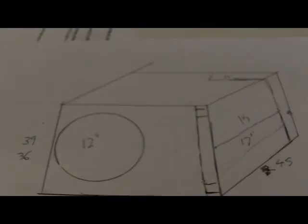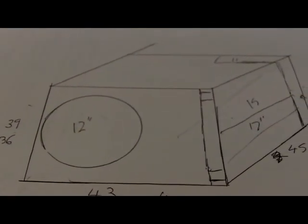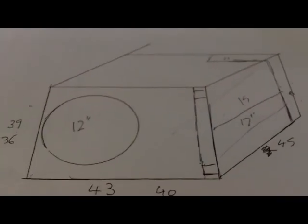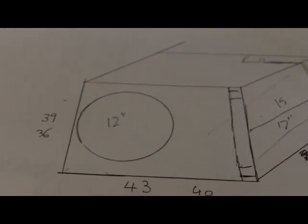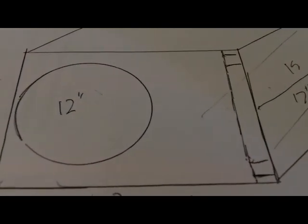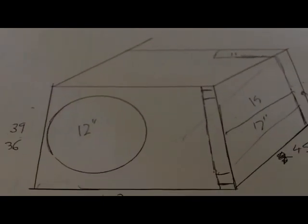It depends on your woofer — if you're going to have a high powered system that's moving a lot and it's a high Xmax woofer, then you might want to make sure you stick to that 15 square inches per cube. If it's not going to be a stupidly high powered system and it's just a very basic simple woofer, you could go down to as low as 10 or 12 per cube. But that's really how to work out your tuning — go to 12volt.com, put in those numbers, and you can just play around with what type of port will work.